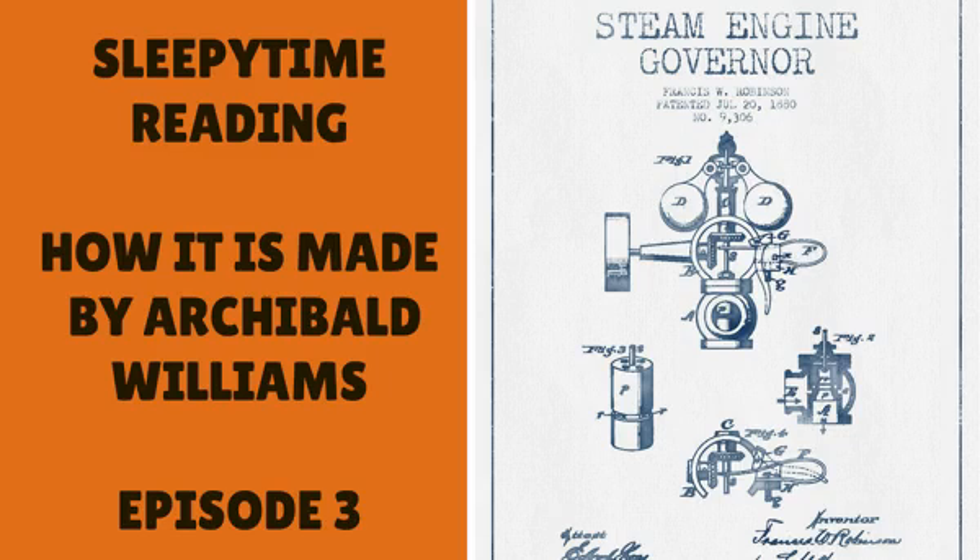Hello, welcome back to my sleepy time reading channel. Today we're moving on with 'How It's Made' by Archibald Williams, and today's chapter is 'How Matches Are Made.' The chapter covers: the cheap and ubiquitous match, Bryant and May's factory, square wood matches, the heading composition, reeling the splints, dipping, unreeling, boxing, round wood vestas, a wonderful machine, cardboard boxes, wax vestas, and their huge output.